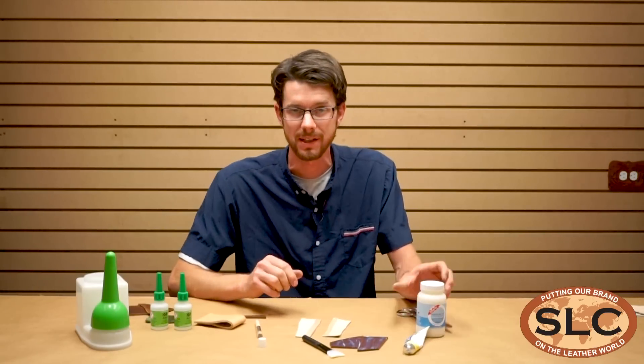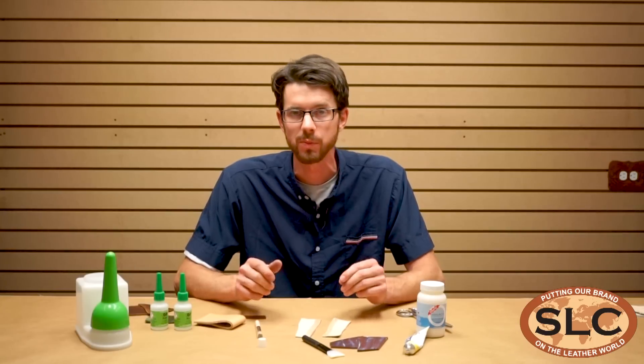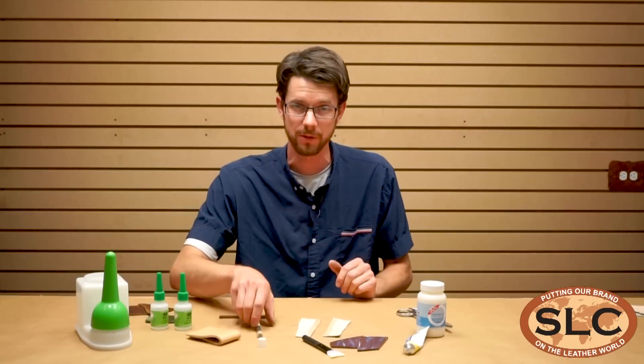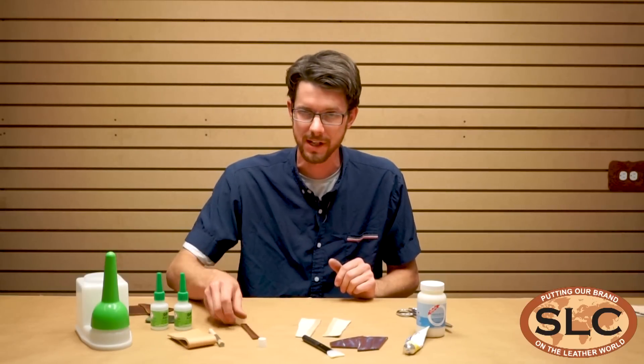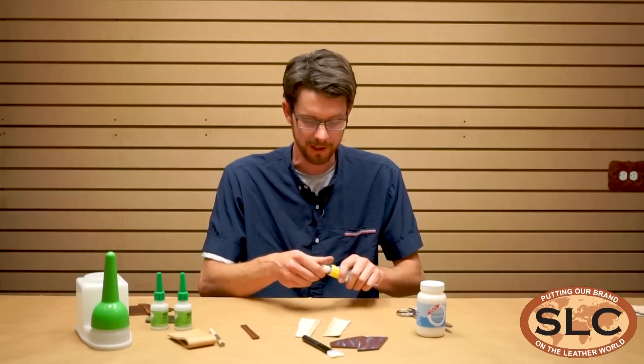These glues are water-based, and they don't smell like crazy. We use some other products in the shop that are solvent-based, and let me tell you, we hear about it from the girls in the office all the time. We get the fumes that drift all throughout the store, and it is strong.